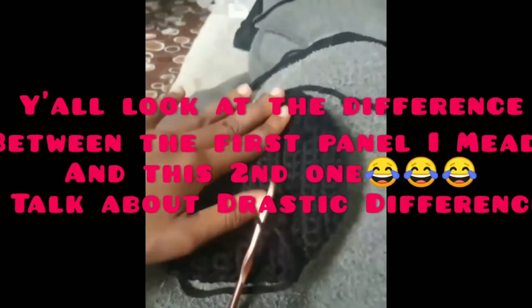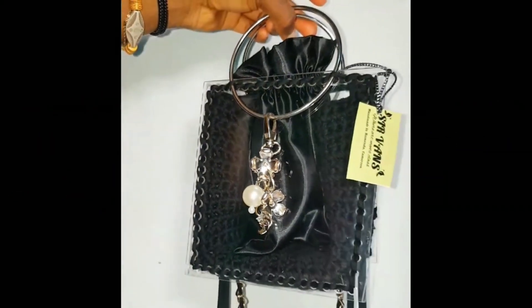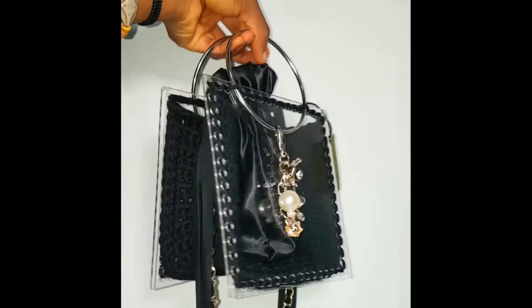So this is a clip of me unraveling everything — I had to unravel it all. But I succeeded in doing the bag. And I didn't record the tutorial again because I was already sad and felt betrayed.